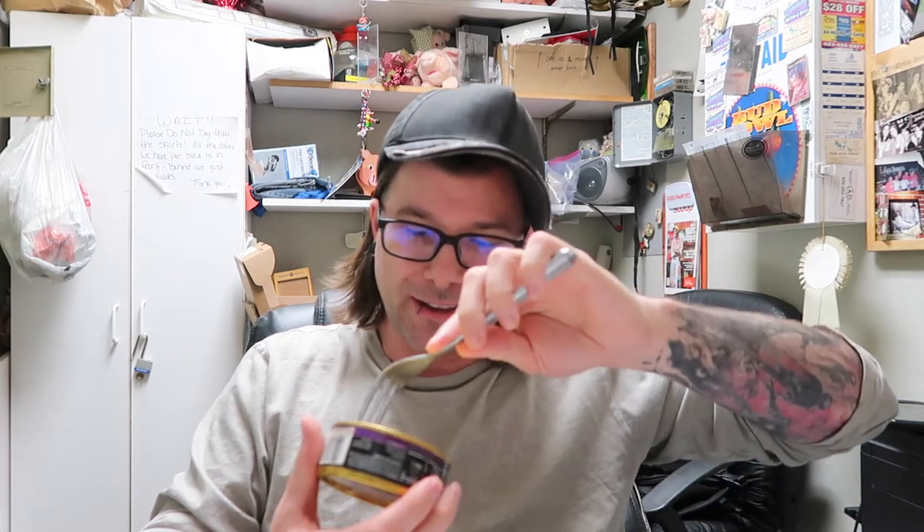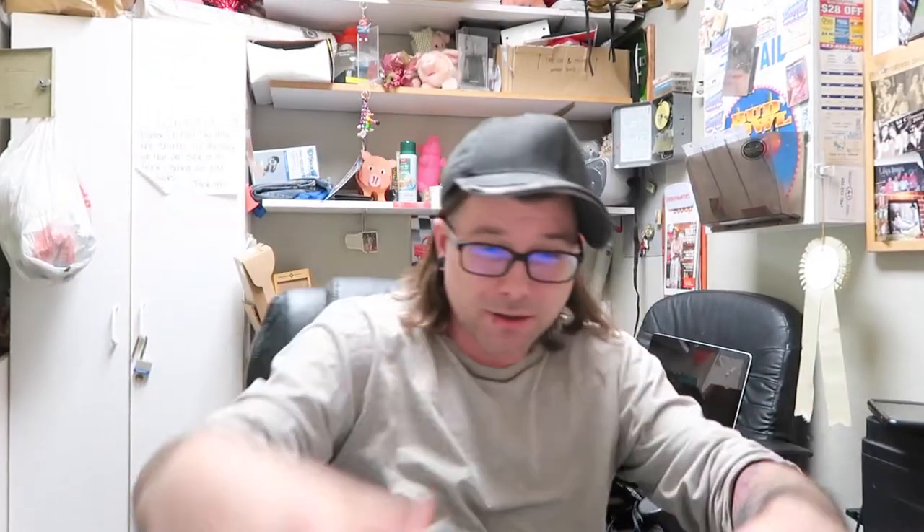Let's get this metal lid of death off here. This thing always makes me nervous whenever I have cans of tuna — it's just dangerous — so let's throw that away. Alright, tuna. I'm just going to try it, no mayonnaise, nothing in it, just straight out of the can, and let you guys know what I think.